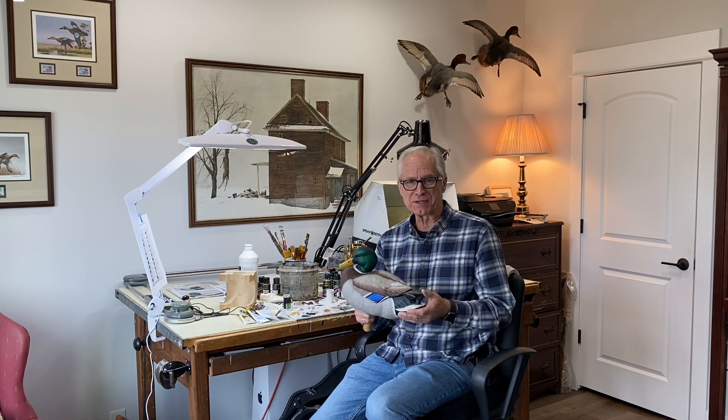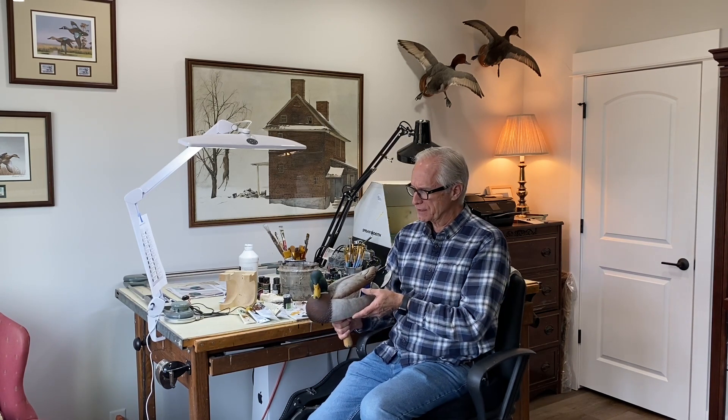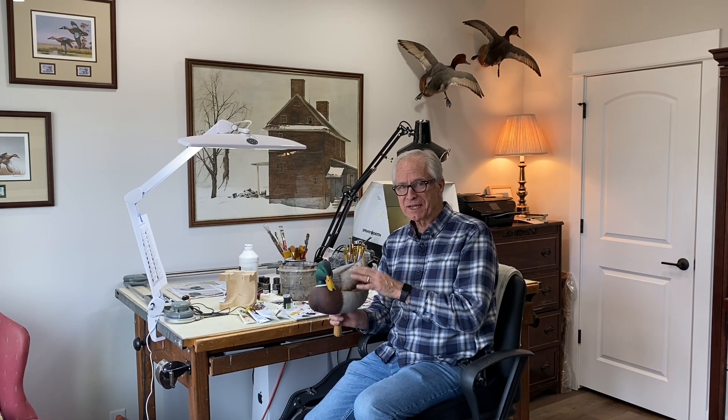I've enjoyed carving this Drake Mallard and I've gotten a lot of good feedback on the carving videos, and I appreciate that. If you haven't subscribed to the channel, please do that if you value the content — it's free, it doesn't cost anything, but that way you get notification of updated content as I put new stuff on the YouTube channel.